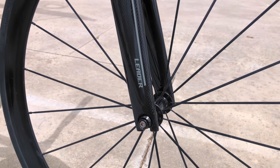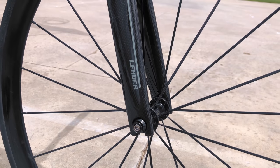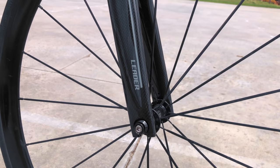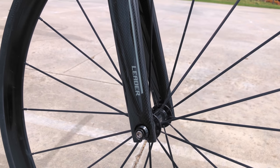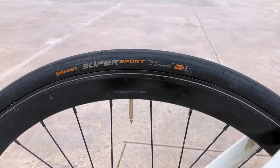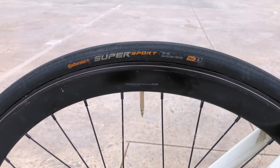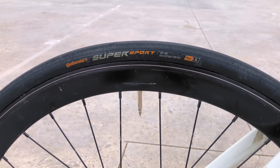Rounding out the build, the front wheel is an unidentified 20-bladed spoke that at the very least was trued by the owner, wrapped in an equally mysterious tire that is in fact bald. The rear — and you know it's a beater when the wheels are different — was scrounged from a State Core line and wrapped in a 25C Continental Ultra Sport tire.